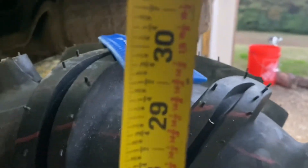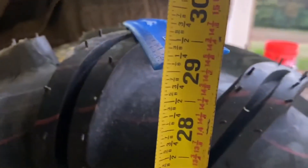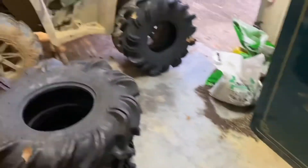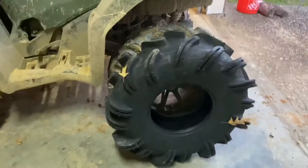Stick that right there on the ground, bring it right up and it's going to be right at 29 and a half inches. It is basically a true 29.5-inch tire. It's really going to be about 30 because it's a 29.5 with no air in it, and once I get air in them things they'll air up another half inch or so. So your true height's going to be, let's call it 30 inches.